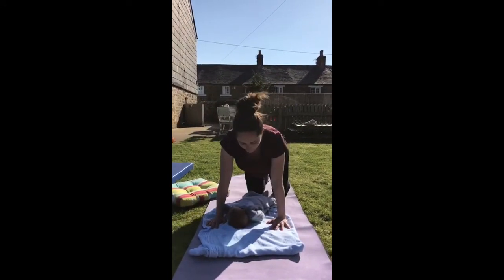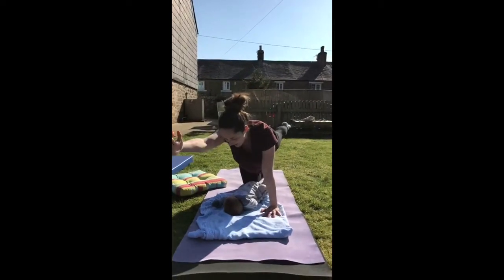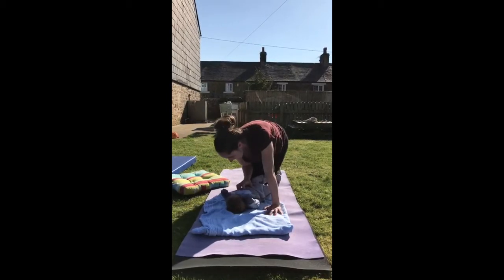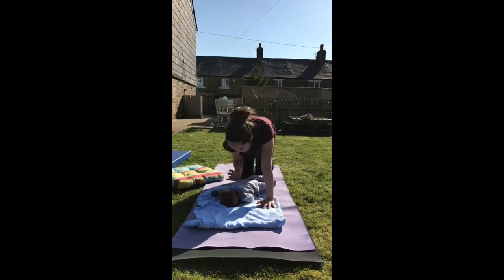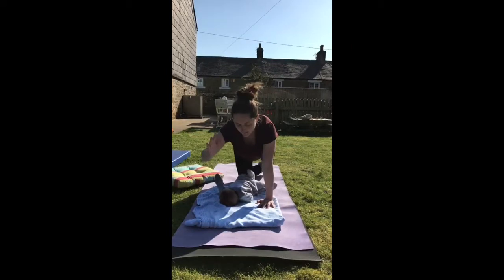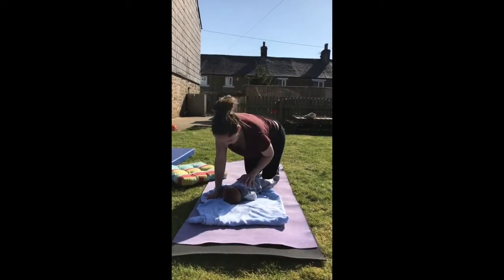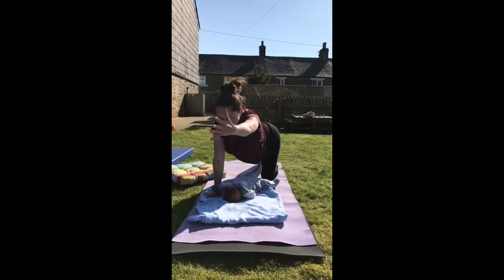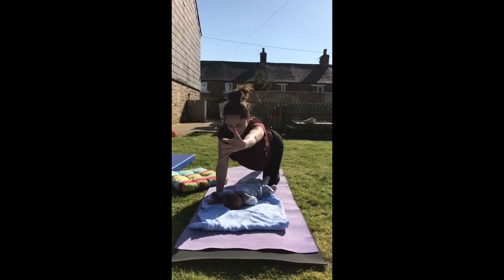We'll do a little bit of core work now. Take one leg back behind you, take the opposite arm forwards, reaching forwards and back. Then we pull in — take the knee and the elbow together, give baby a little tickle, and then reach again. You could do about ten to fifteen on each side, swapping when you're ready. You can always modify by keeping that back foot down on the floor: take the knee in, and when you reach back take that foot down to the floor again.